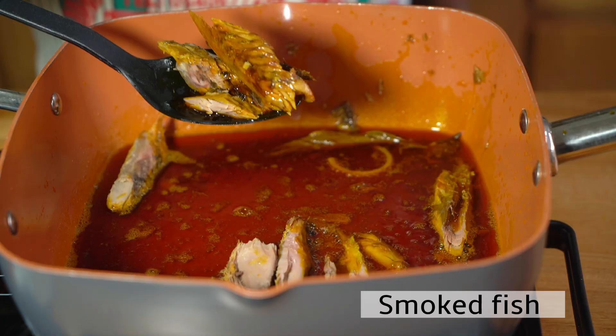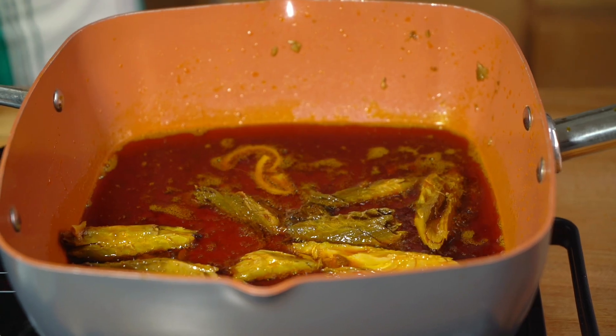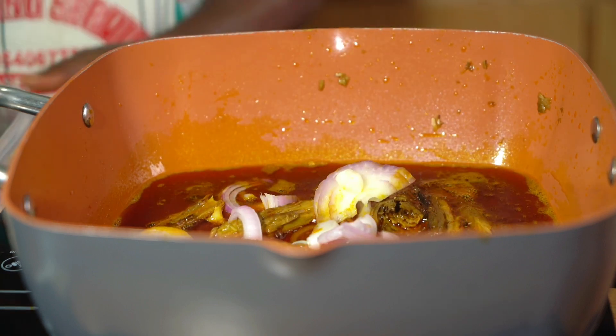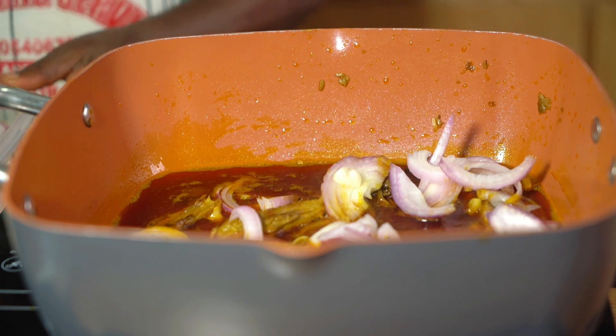After having everything in the oil for about five minutes, we're going to add our smoked tuna, then add in some onions, and fry all of that together to release the flavor. It smells really good when you do it like this.